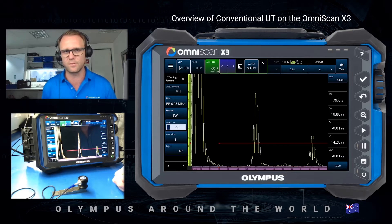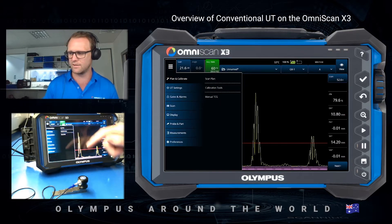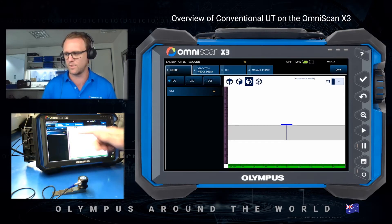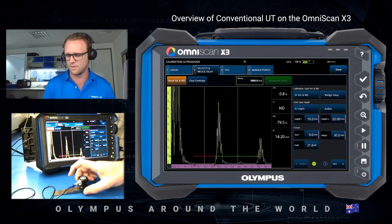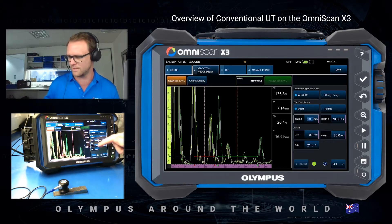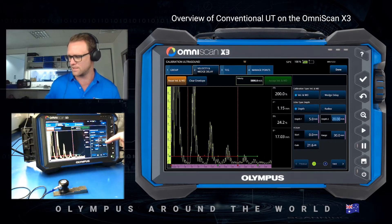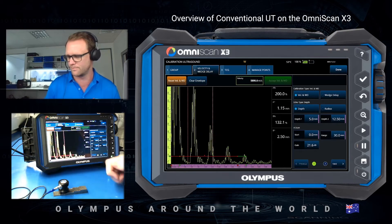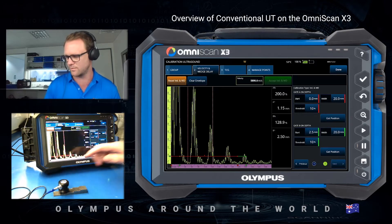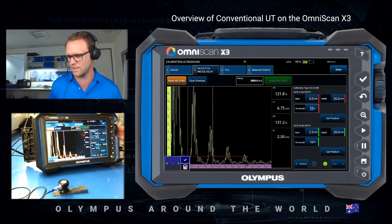The next step is to do the calibration using the software. Back into the burger menu, Plan and Calibrate, and this time I select Calibration Tools. Within this page I can access the TCG but I'm just going to do the velocity and wedge delay. This page is asking for a two-point calibration. On my step wedge I'm going to do 5mm for depth one and 12.5mm for depth two. Now it wants me to set the gate for depth one — the 5mm — so I'm going to start the gate and raise it up so that I'm not hitting my initial pulse.